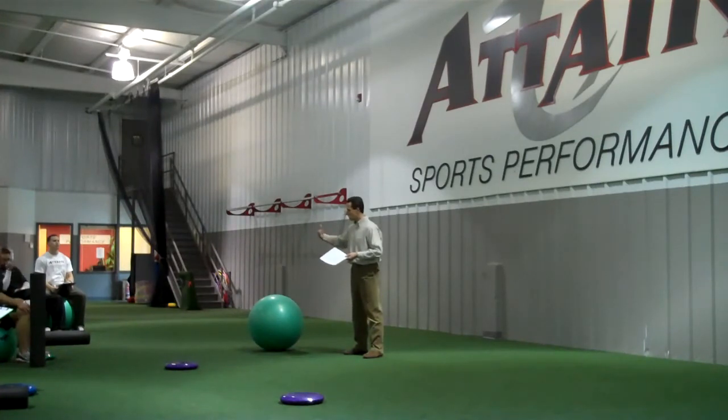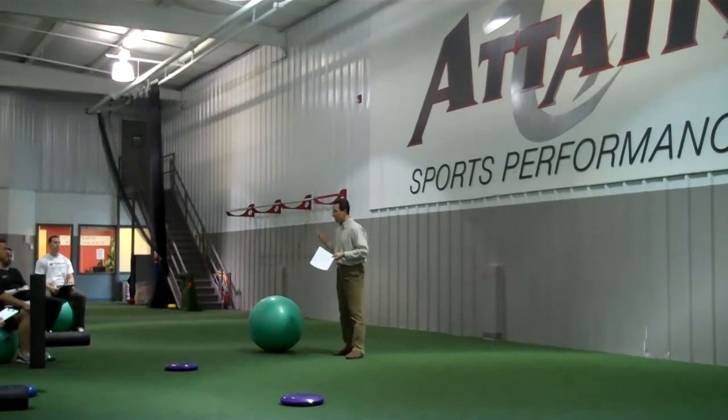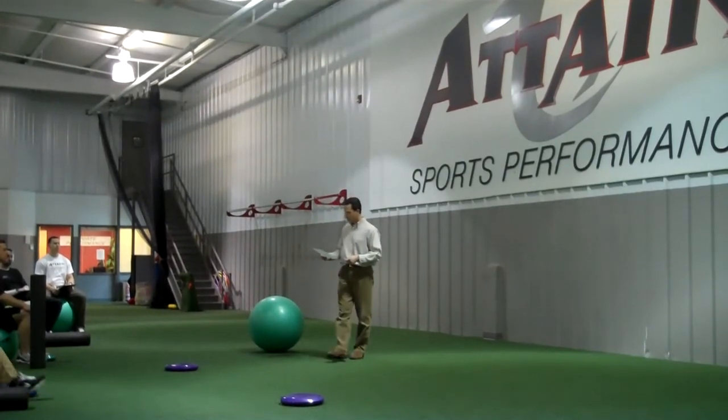When that happens, you're always at risk of injury. That may mean positioning your trunk in more extension than it should be — loading those joints, the discs, the low back — setting yourself up for injury. If we're talking about high-velocity sports or sports involving getting hit, running the risk of injury just sets up the athlete for a problem.